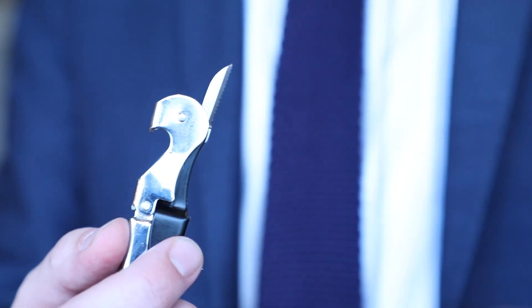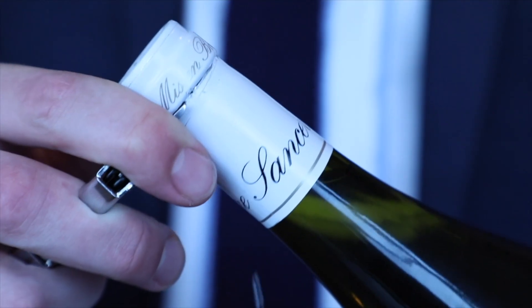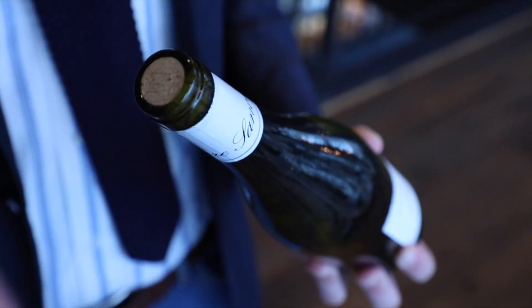Extend blade. Rotate bottle to 45 degrees. Guide blade across lip of capsule. Discard capsule.